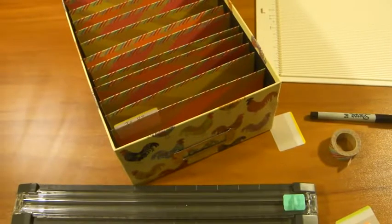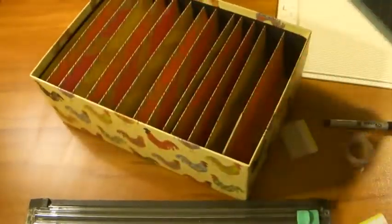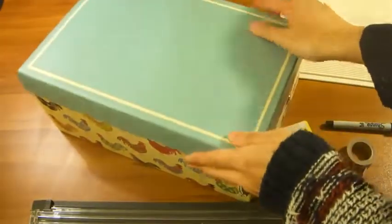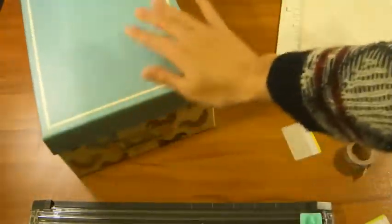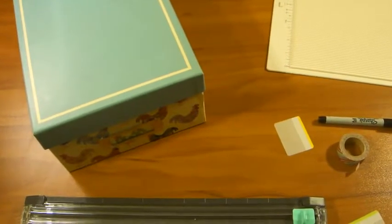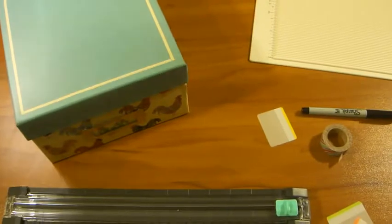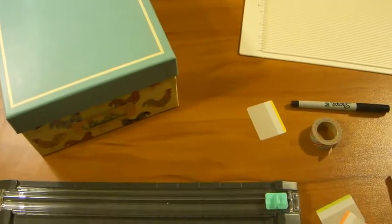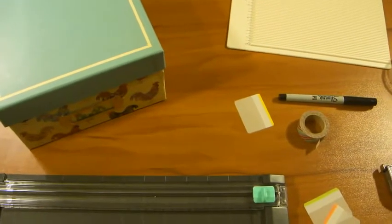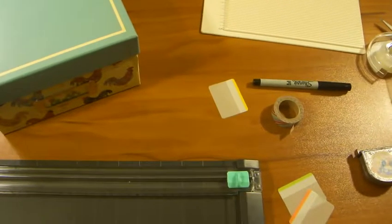And same thing, you'll have a lid for the box, so once everything is nice and neatly organized, you can just close it up and put it away. Super simple and easy! I hope you really liked this video. If you did, please give me a thumbs up, favorite the video if you want to come back and try this, and if you want to see more videos like this, please subscribe to my channel. Thank you, bye-bye!